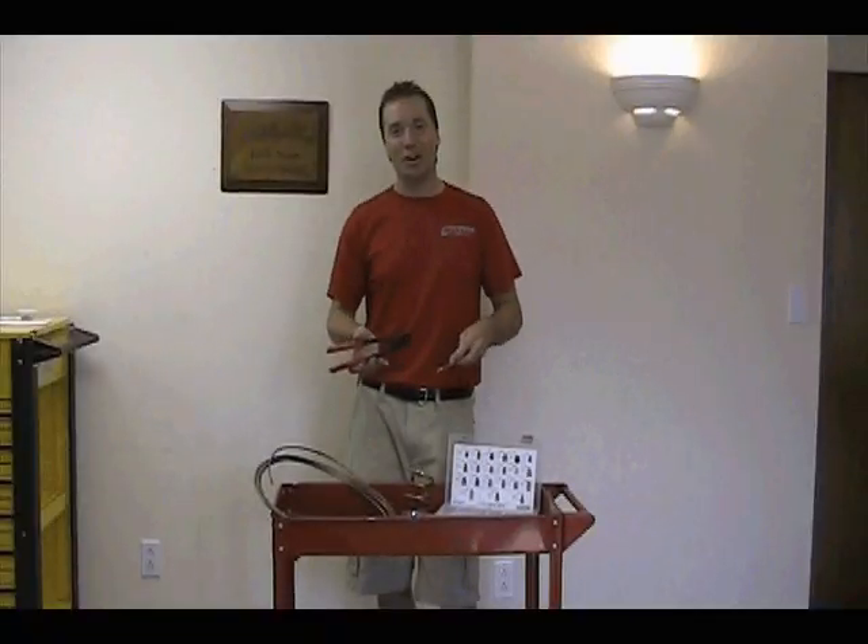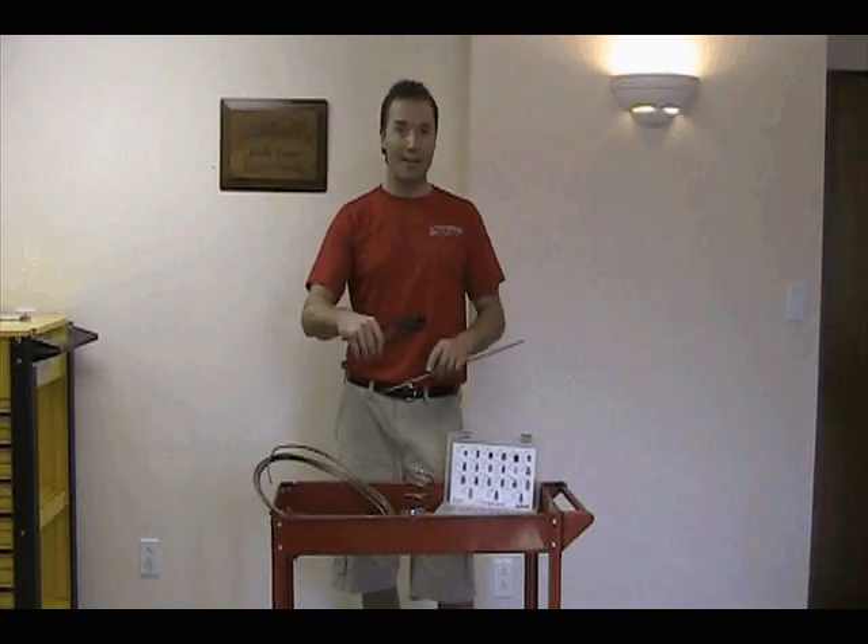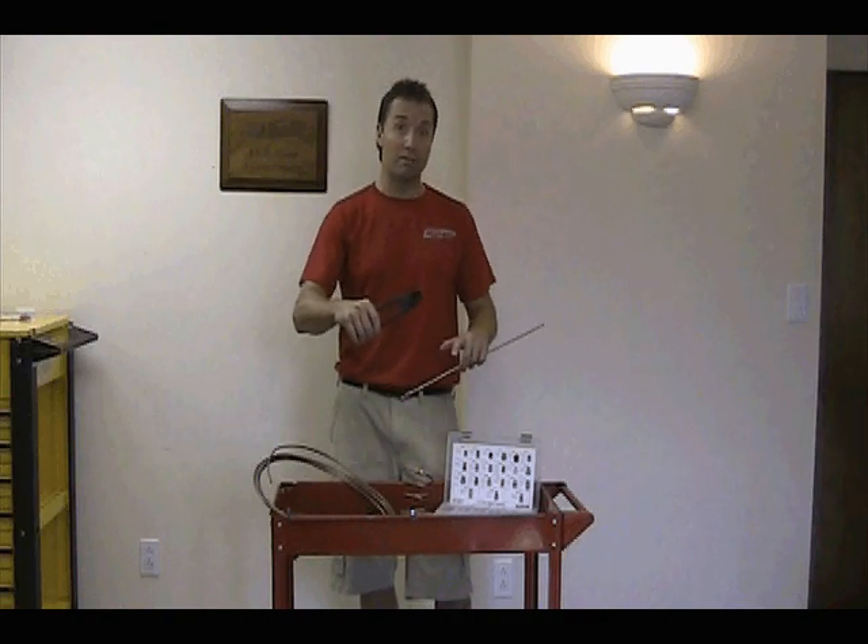The deep jaws help to grip tubing and prevent kinking. The wide grip handles provide maximum leverage in tight places.